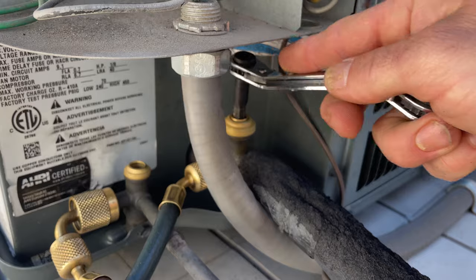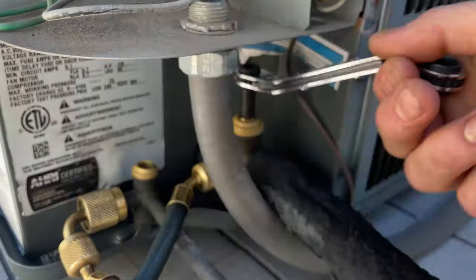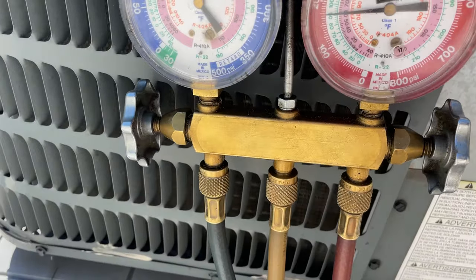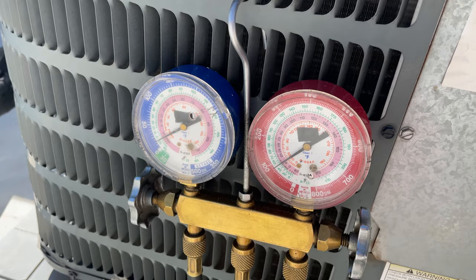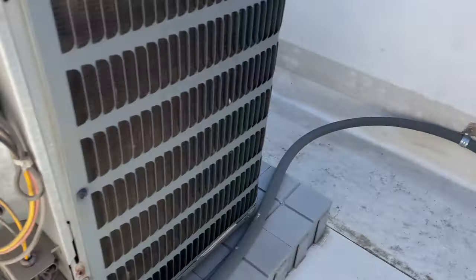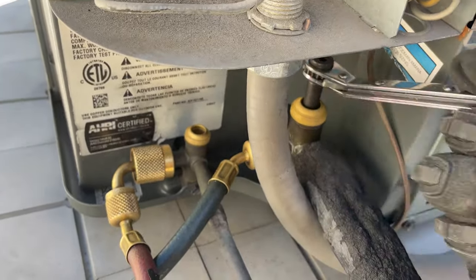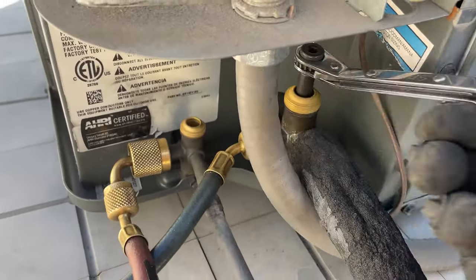I'm just going to get the suction side started. I'm not going to go all the way down — I'm going to have this wrench ready. I am mainly going to engage the contactor. You're going to see the suction side shoot down, trapping in all that refrigerant. Pull the breaker and then finish shutting down on your suction valve. And these compressor valves should prevent refrigerant from reversing into the suction valve.